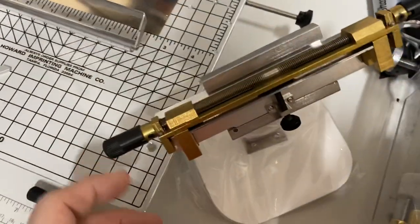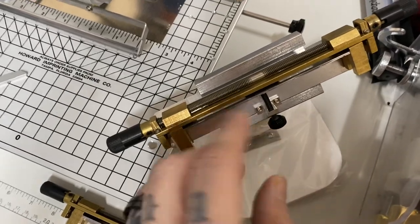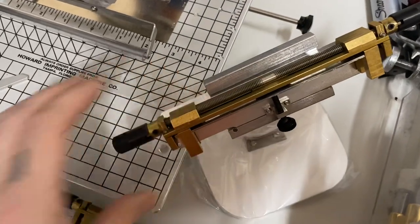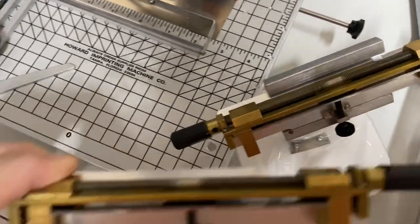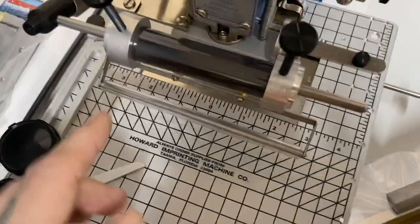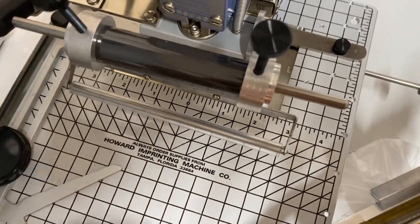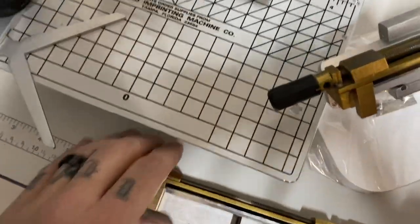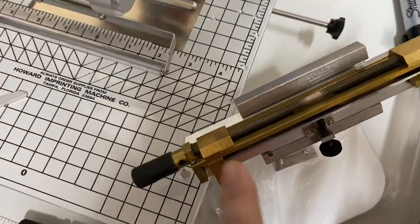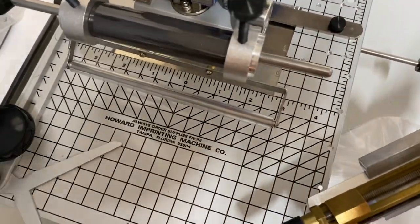Instead of just getting one typeset holder, this is where the typeset would go — it screws down and is self-centering. I also got an extra of what they call the TS95, so when I have one in there with a typeset and I'm imprinting, I can have one on here setting the type for the next one to slide in and put the next stamp down. That will really help improve the timing of all that.